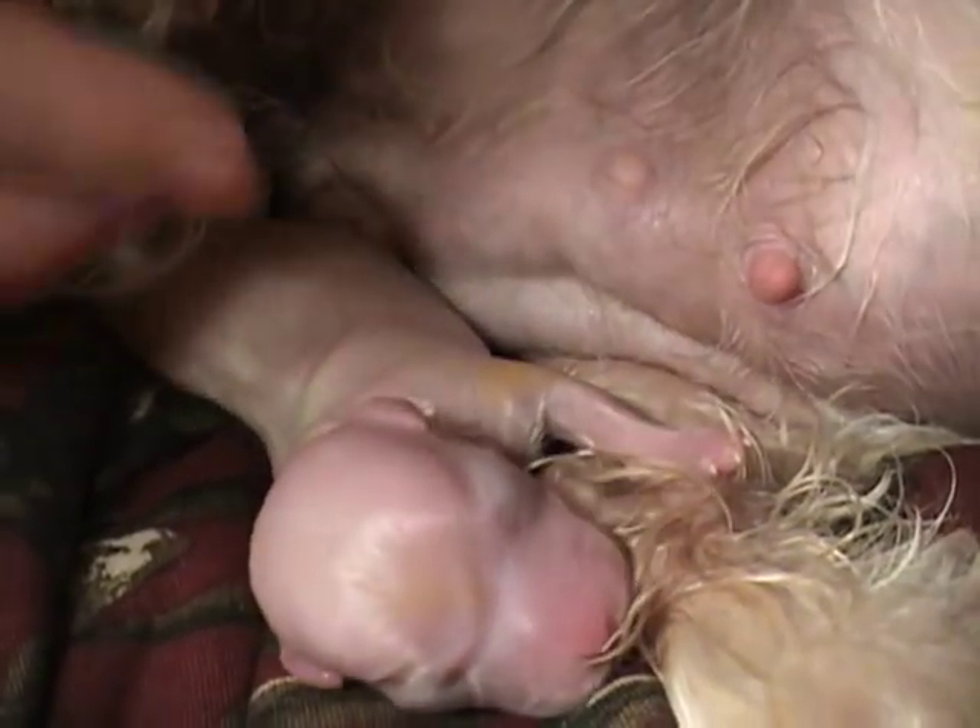This is going to be the yellow one. Is it a male? Female? Don't know yet. We don't. Good girl, Mom.